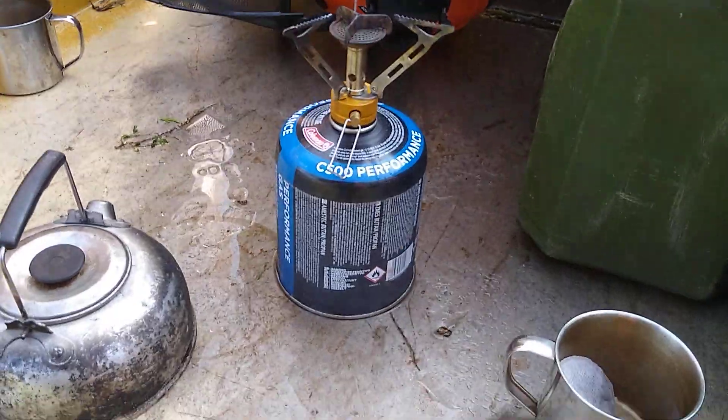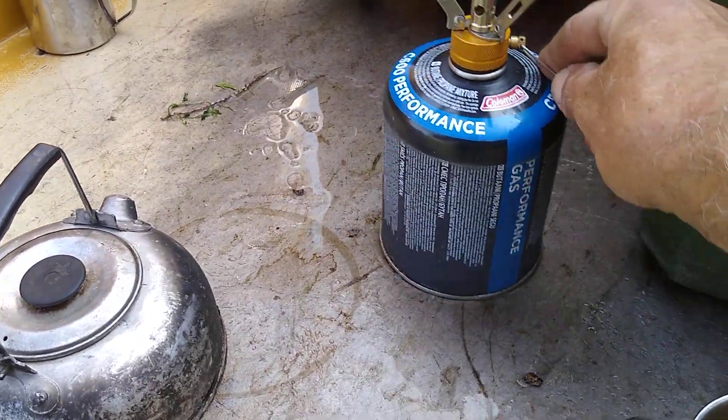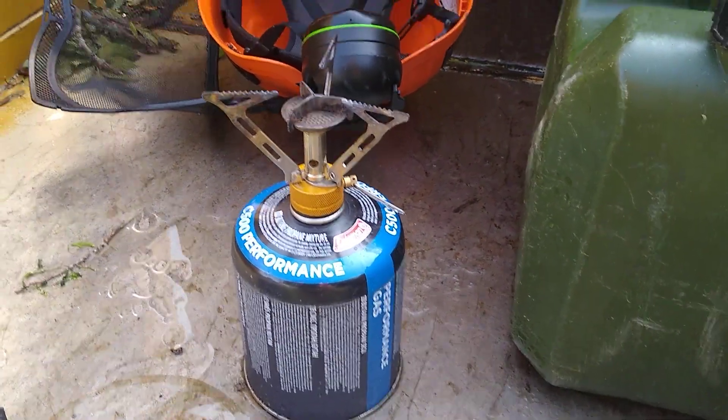That gas sander got it from Halfords, about £4.50, which I thought was a bargain.